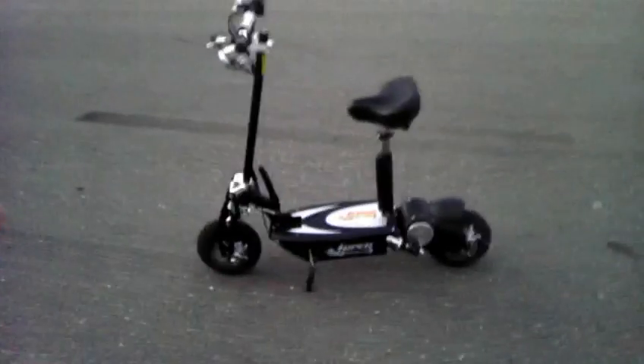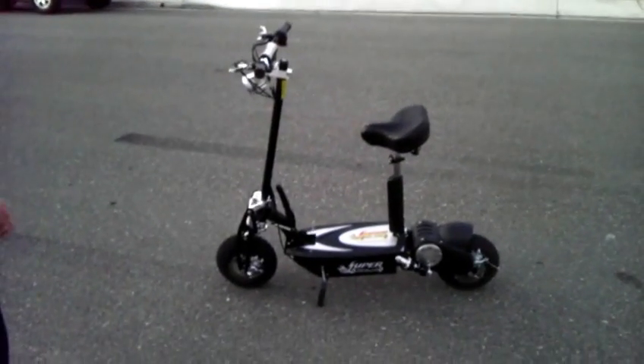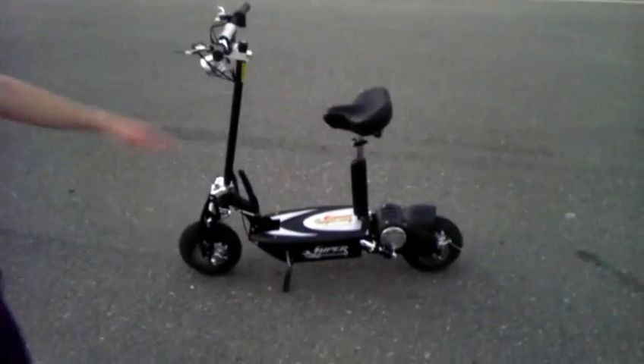If you get the hill kit, it's going to go about 20 miles an hour on flat ground and about 25 uphill. Right now without the hill kit it goes 25 on flat ground and about 20 uphill.